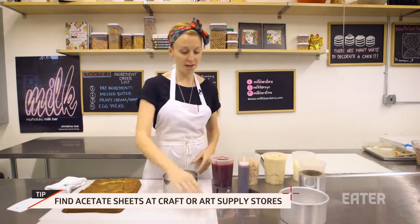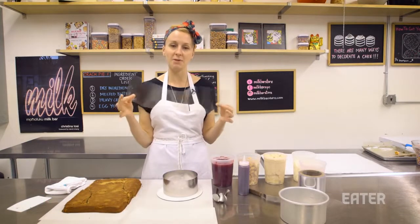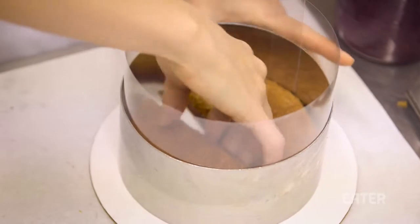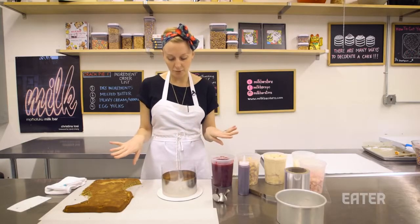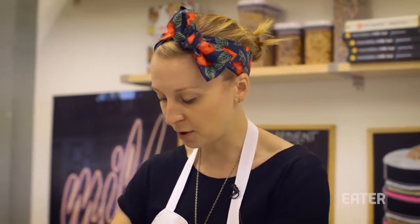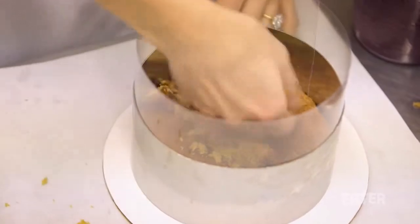The way to really set yourself up for success — to have a beautifully smooth exterior and look like a super-duper pro — is to use something within the ring to provide structure and smoothness. We do that by using acetate. We take those two half circles and push them to the outer boundaries of the cake ring, then take the leftover cake scraps to fill in the middle.